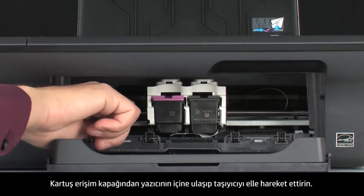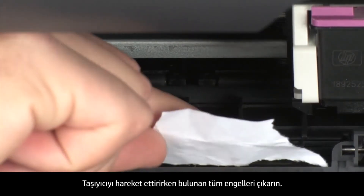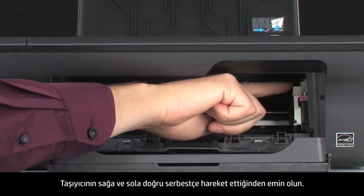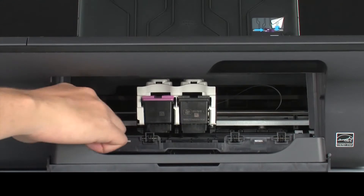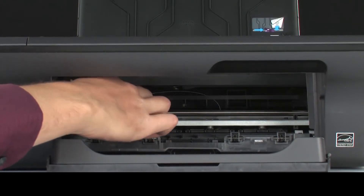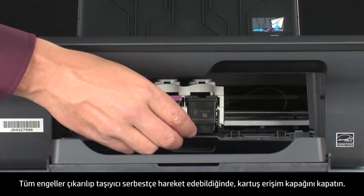Reach inside the printer through the cartridge access door and manually move the carriage. Remove any obstructions that are found while moving the carriage. Ensure the carriage moves freely from all the way to the right to all the way to the left. Once all obstructions are removed and the carriage can move the full width of the carriage path, close the cartridge access door.